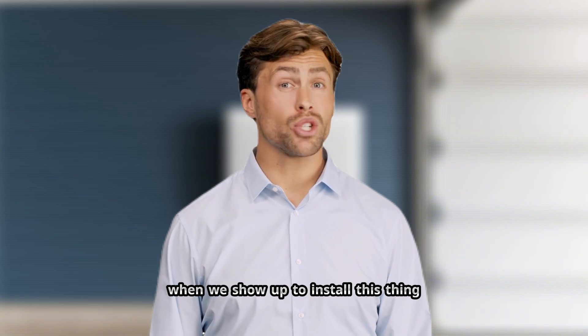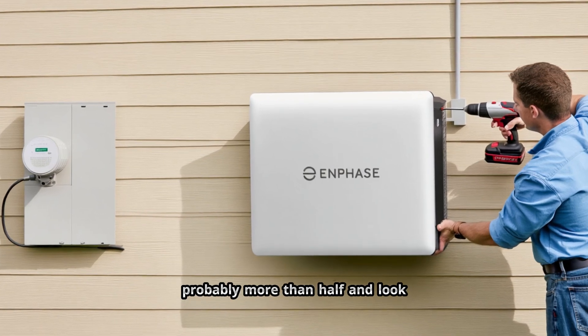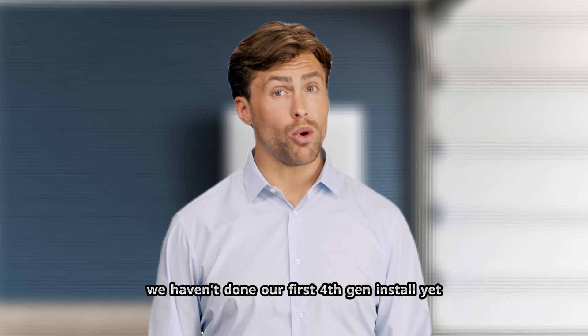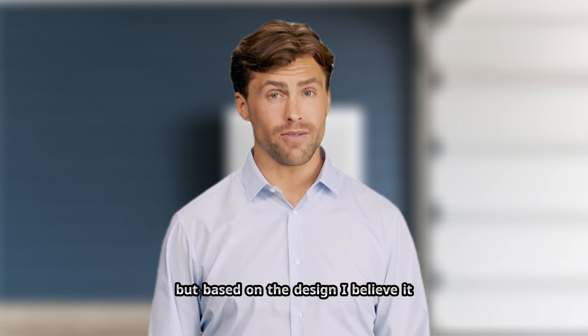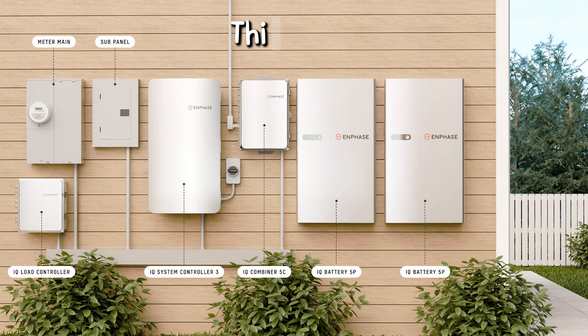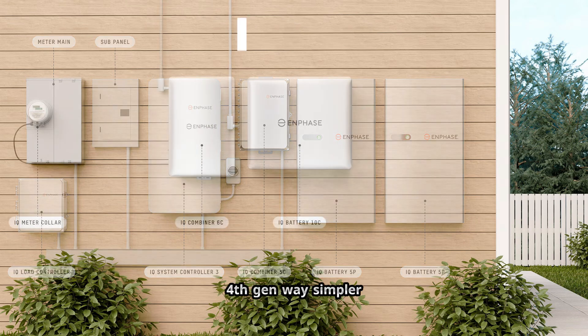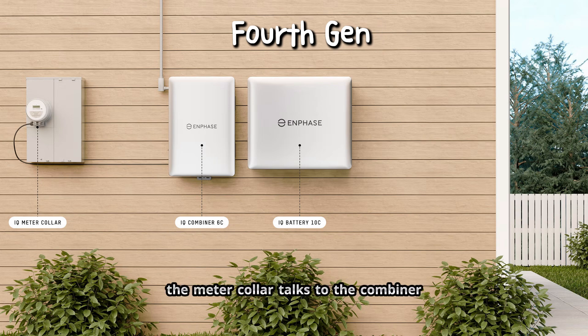Now let's talk about what it actually means when we show up to install this thing. Enphase is saying install time is cut probably more than half. We haven't done our first 4th Gen install yet, but based on the design, I believe it. Fewer boxes equals fewer connections. With 3rd Gen, we're running conduit between the system controller, the combiner, the gateway, the batteries — lots of point-to-point connections. Every connection is time; every connection is a potential failure point. 4th Gen is way simpler: the meter collar talks to the combiner, the combiner talks to the batteries. Done. Fewer connections means faster install, cleaner look, and fewer service calls down the road.